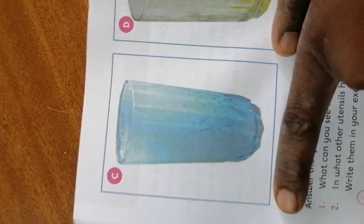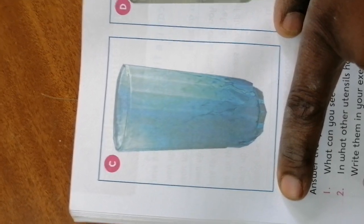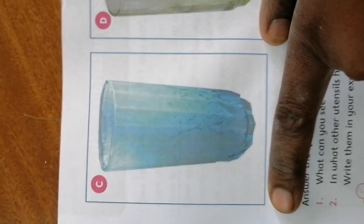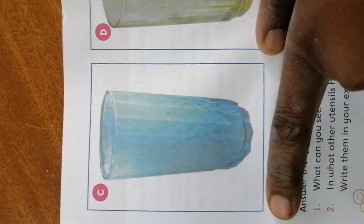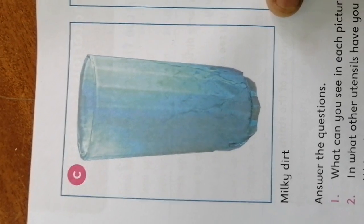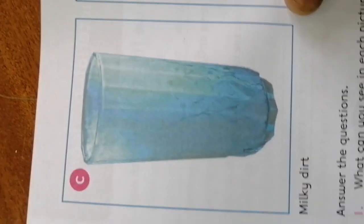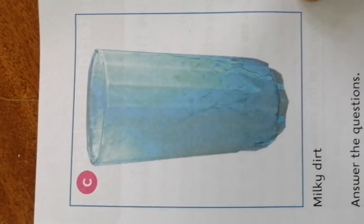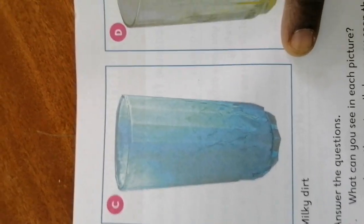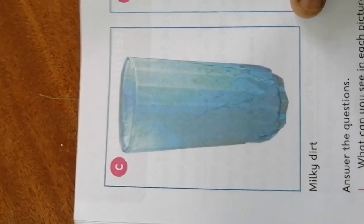This is another stain. I am hiding the name. Somebody was drinking something. The name is milky dirt. Have you ever taken yogurt or sour milk in a glass? When you take yogurt or sour milk in a glass, the kind of stain that will be left — that glass will almost look like this glass.